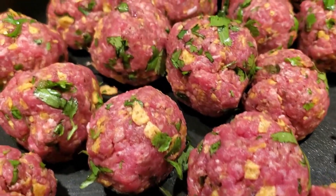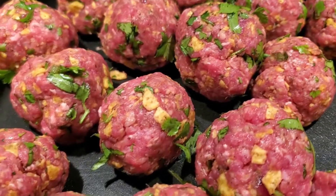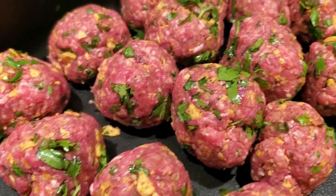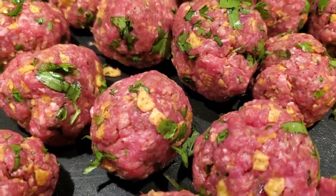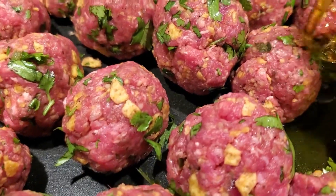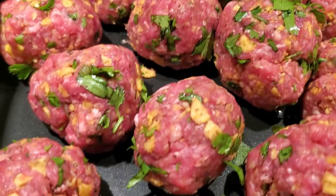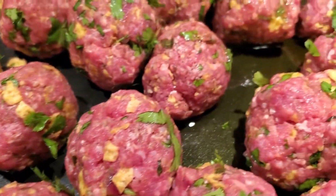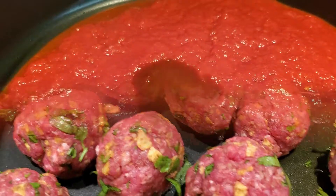Doesn't that look delicious already? I may need to do another dish for the overflow. I'm going to put about two tablespoons of olive oil in there and we're going to turn these babies around constantly. This is going to take about 15 to 20 minutes depending on your stove — I'm cooking this on medium heat.